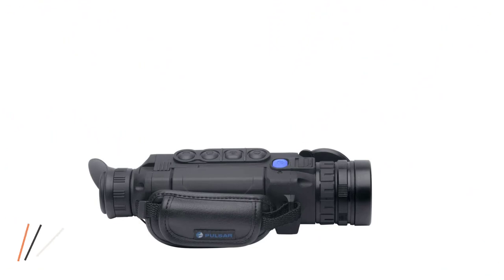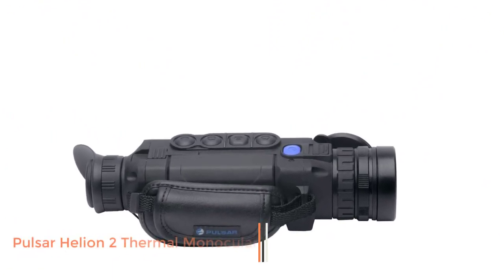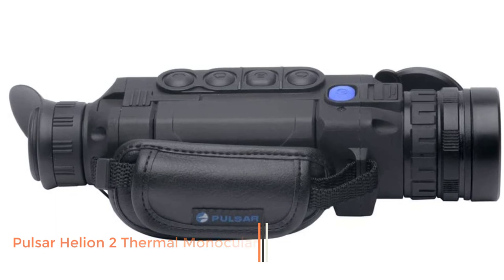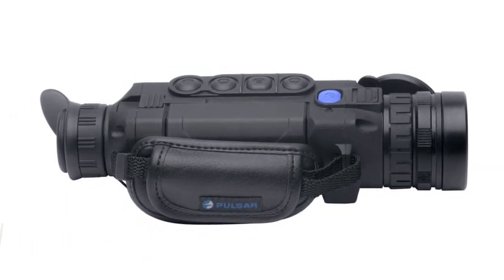Number 5: Pulsar Helion 2 Thermal Monocular. Compared to similar monoculars, the Helion 2 XQ50 has a few big advantages.